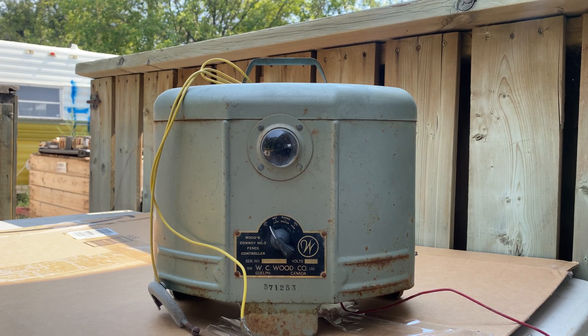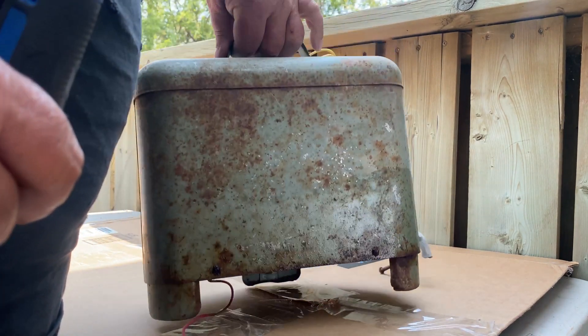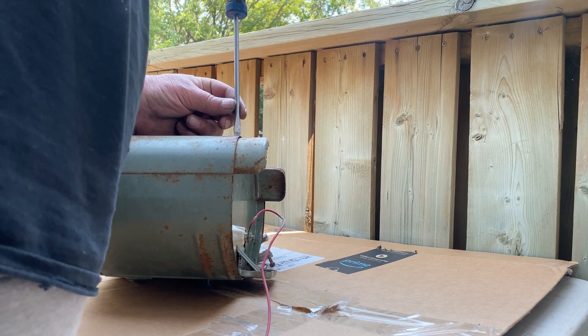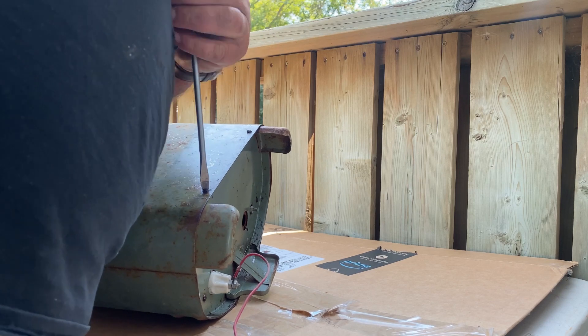Well hello junkaholics, today we're gonna scrap a WC Wood Company electric fence controller — she's a good old girl. I had to do a voiceover on this video; there was a lot of noise outside, dogs barking and stuff, so that's why you're not hearing any sounds.